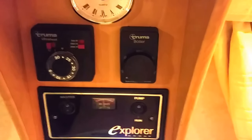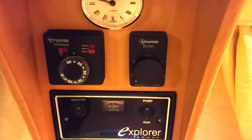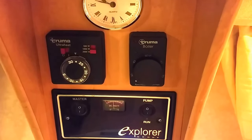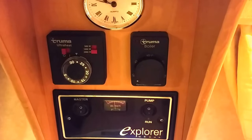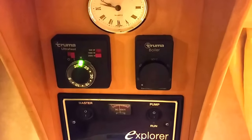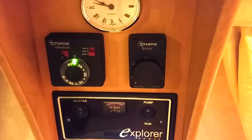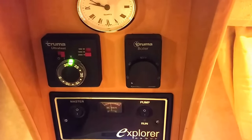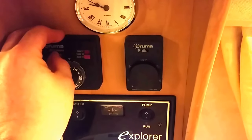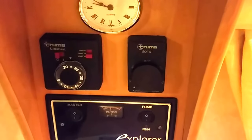Hi guys, Average Joe here with a quick tutorial on how to try and fix your Truma Ultra Heater. Going back last year, I had a problem with my electric side — you turn it on and it'll just light up and you're waiting forever for it to warm up, if it ever did. You could hear it clicking, nothing would happen on mine. I have heard people saying they got heat on certain settings but it wouldn't warm up hardly anything.